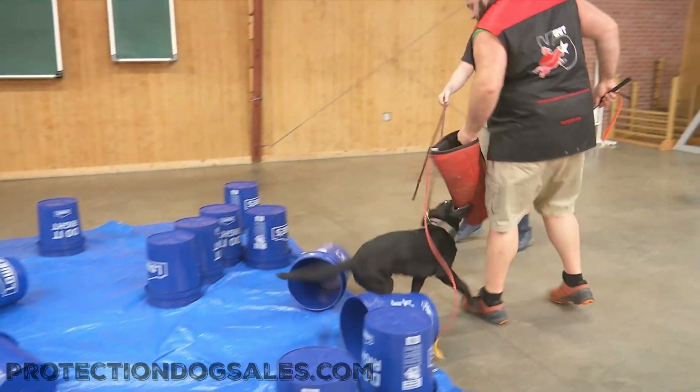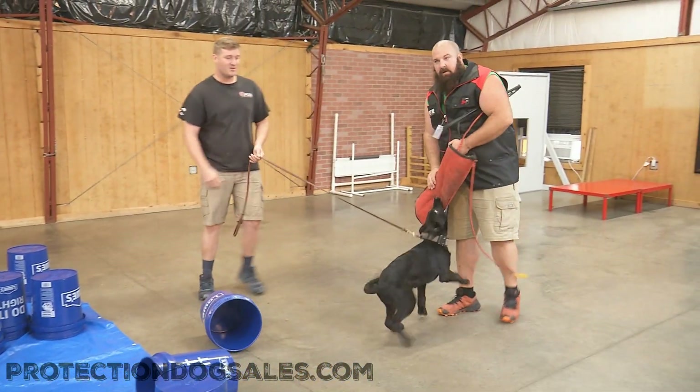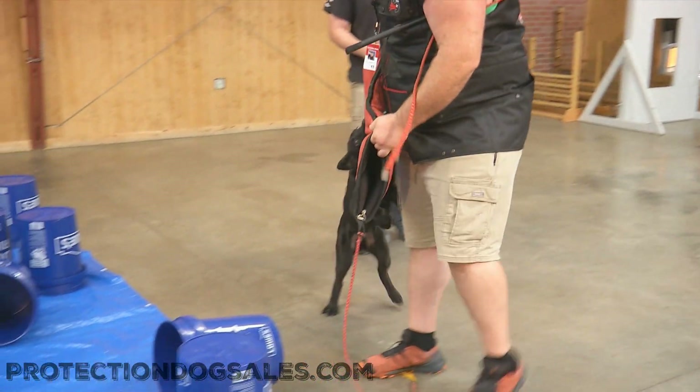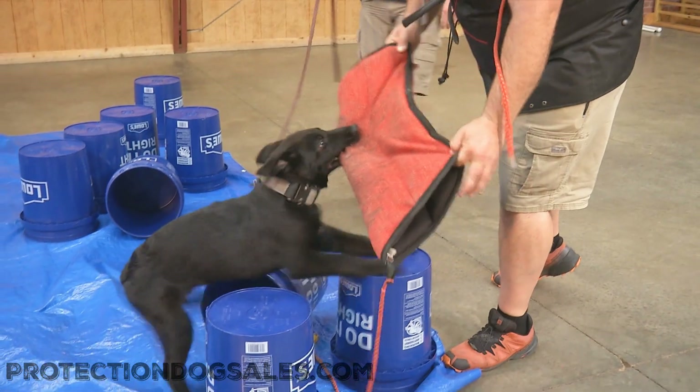I'm knocking him into things here — nothing hard, okay, he's a baby. But some babies wouldn't like this stuff. This baby is indifferent.